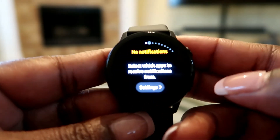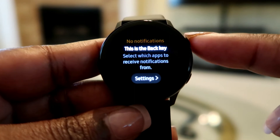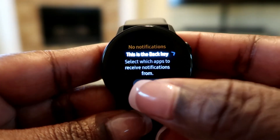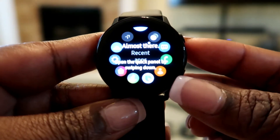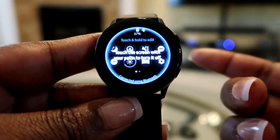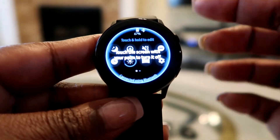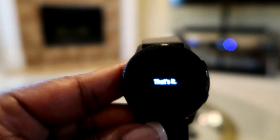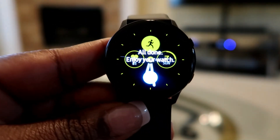For notifications, swipe right. This is the back key - select which apps to receive notifications from. You can open the quick panel by swiping down. Touch and hold to exit. It also says touch the screen with your palm to turn it off. And that's it - all done, enjoy your watch!